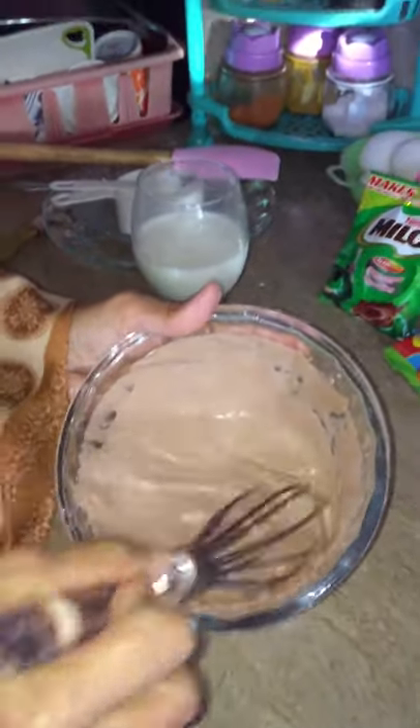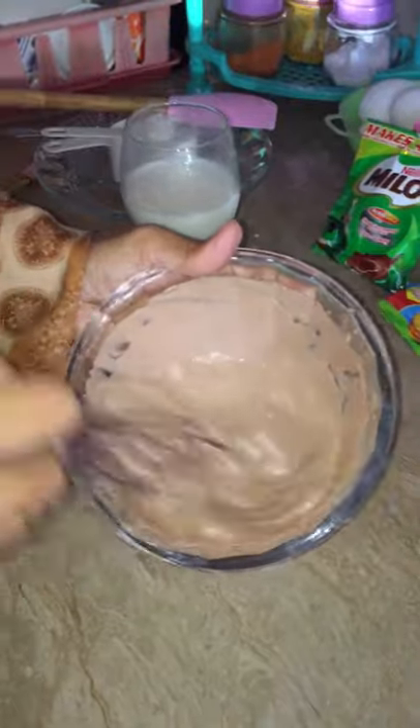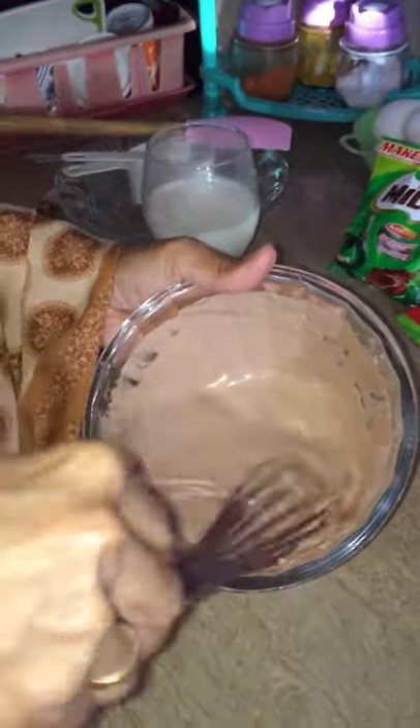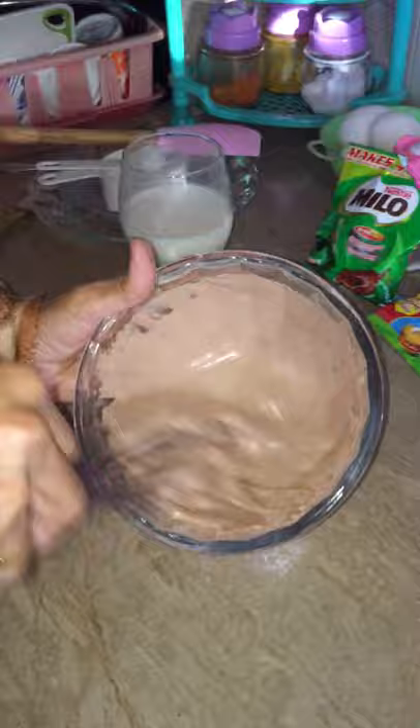Good afternoon viewers, welcome to our channel! Today my mom is making dalgona coffee for me — well, it's not coffee, it's dalgona Milo. It's so delicious and fluffy!